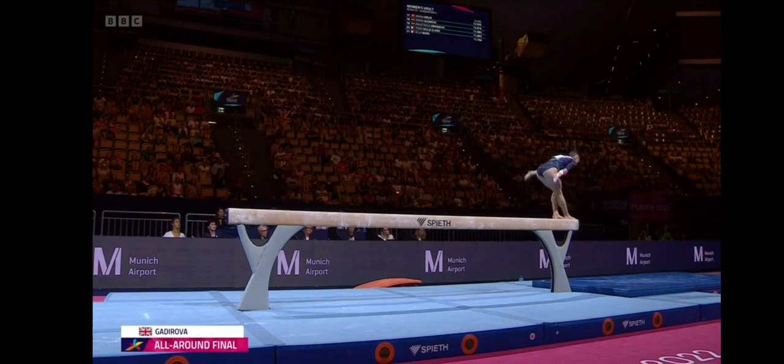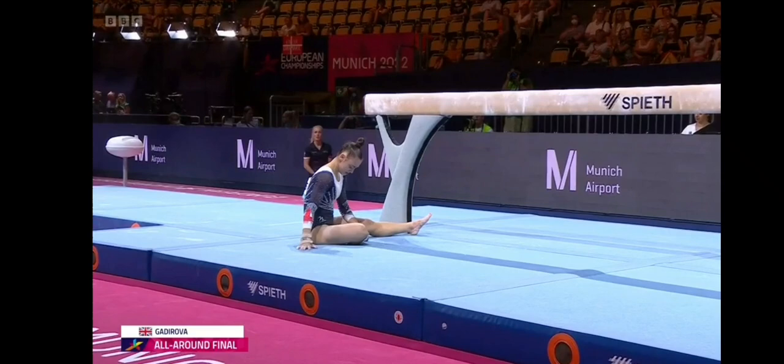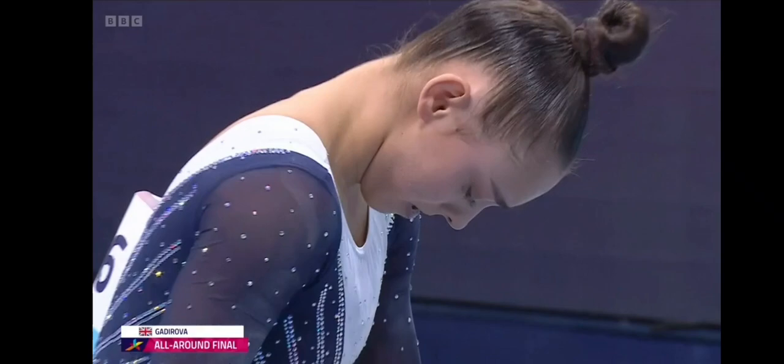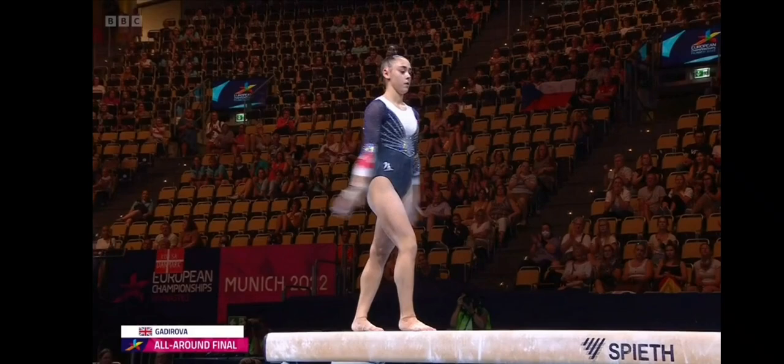So this is her big acrobatic series: one flip, a layout — oh, and she didn't really cleanly finish the first layout before she started the second one. She'll just take a little time on the floor before she stands up. Once she stands up she has 10 seconds to get back on the beam. So she just steadied herself a little bit — winded there — but well done getting back on.